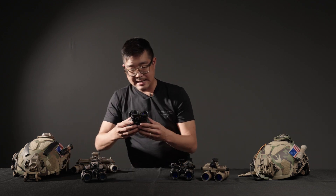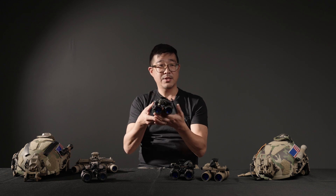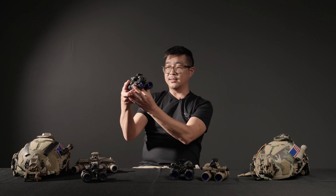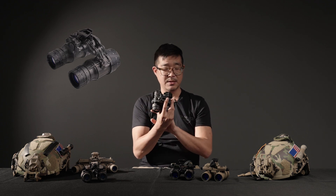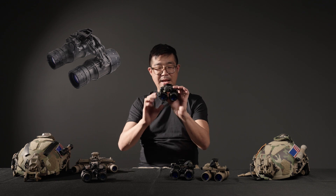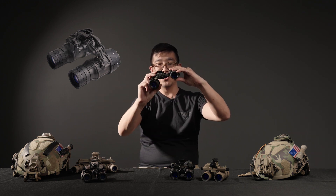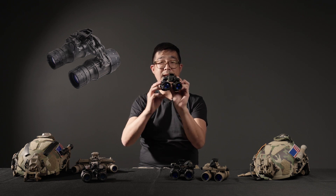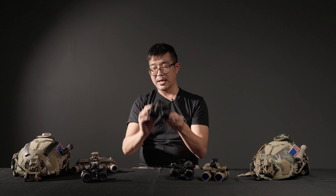The other major type of binocular night vision device is what's referred to as an articulating device or a pivoting device, like these DT-NVS right here. It is also a dovetail system, but unlike fixed bridge goggles, rather than having a fixed bridge, the pods articulate out. You can move them independently and rotate them around the hinge, and that's what you use to set your interpupillary distance.